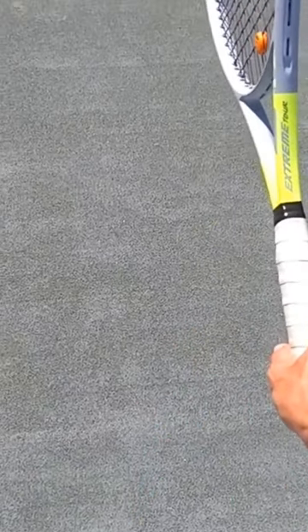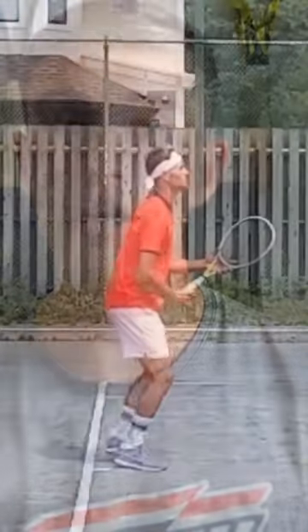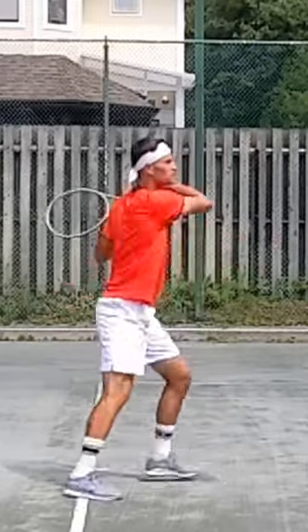There's also the setup. When we're out with the kids, especially at a young age, we want to teach them to stand sideways when they're hitting the ball and have the racket up.